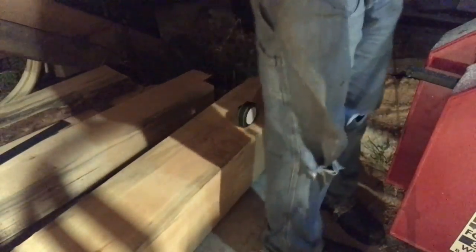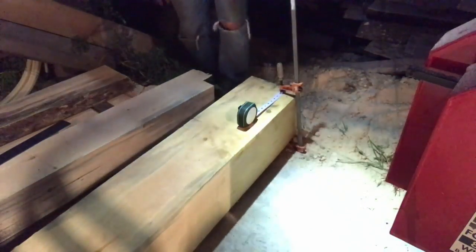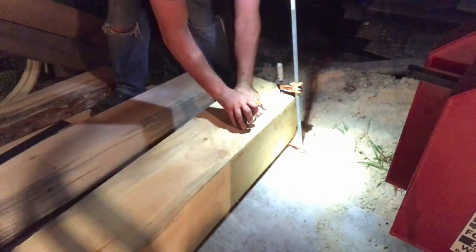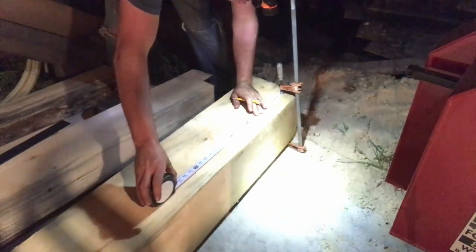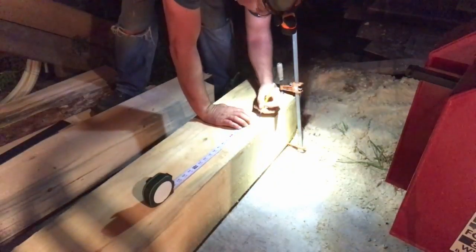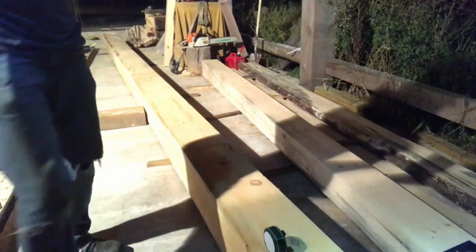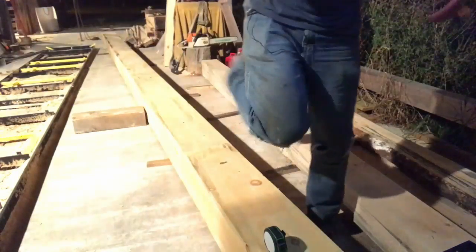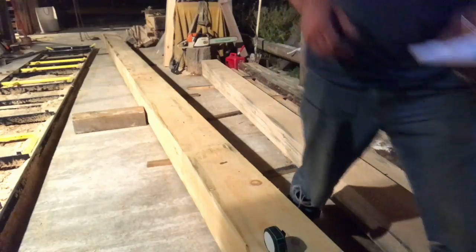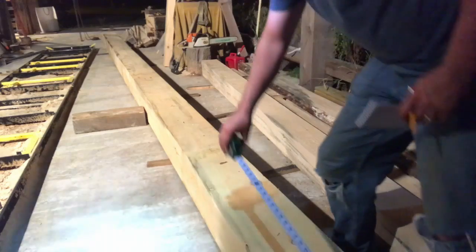The first measurement we have is going to be 10 and a 16th inch for that first wall post. I know I'm splitting hairs with a 10 and a 16th inch, but I really don't want to have to get up there and trim that thing out while I'm up there. So I'm going to lay these out exactly how they measure up above. Next measurement: 144 and a half inches. Once in a while, just check your tape — make sure you're still on your zero line.